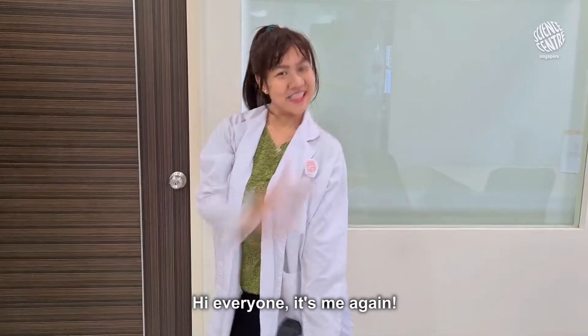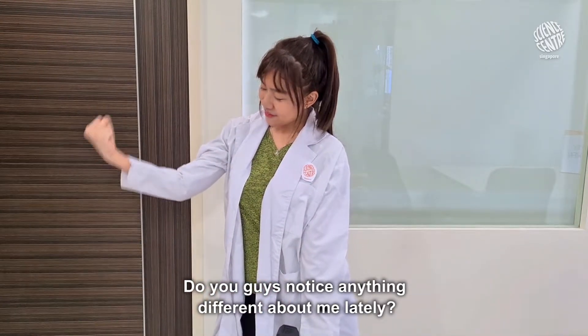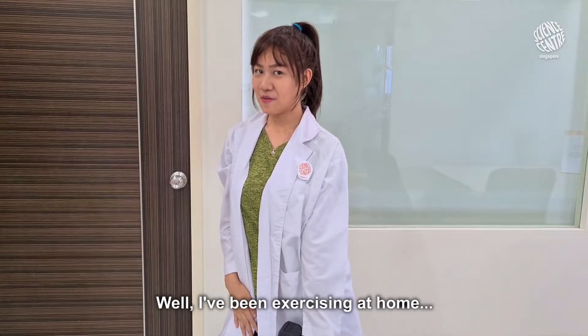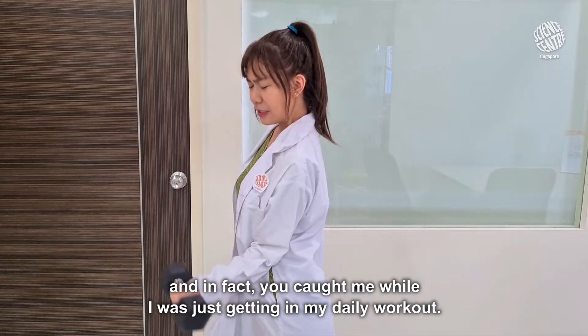Hi everyone! It's me again! Do you guys notice anything different about me lately? Well, I've been exercising at home and in fact, he caught me while I was just getting in my daily workout.